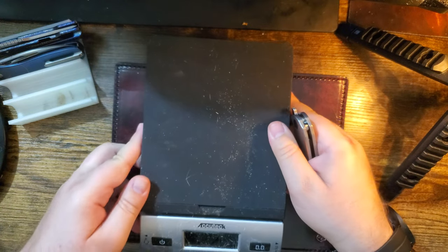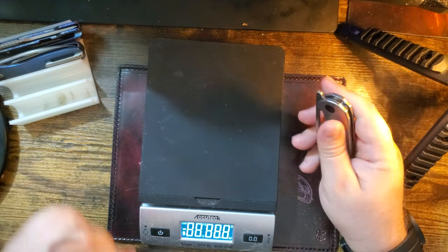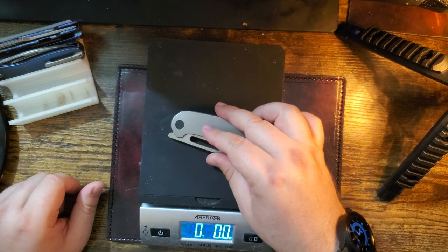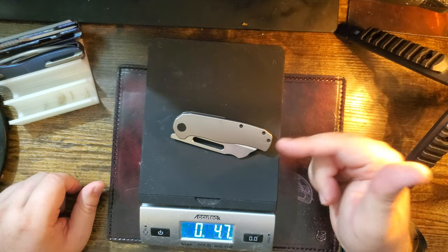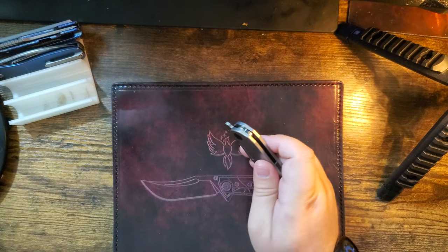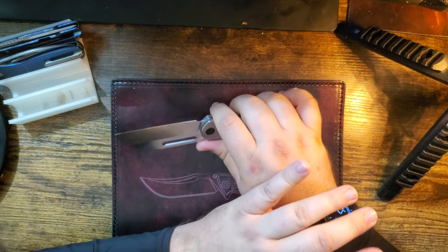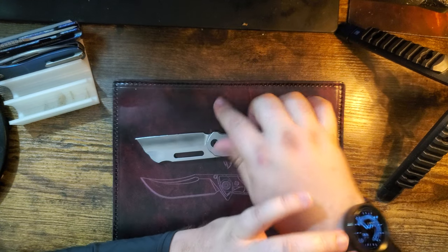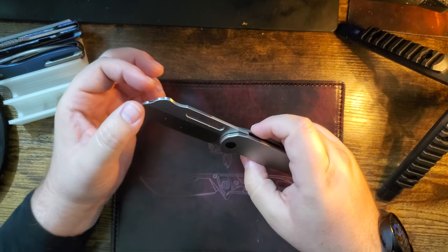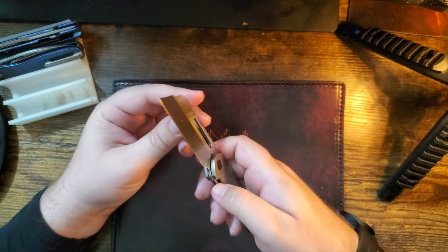I'll get the scale — look how dirty this is. There we go. 4.7 — 4.7! Woo! It's almost like the website's telling the truth for once. This will be on sale starting today, $125. I highly recommend you get this.